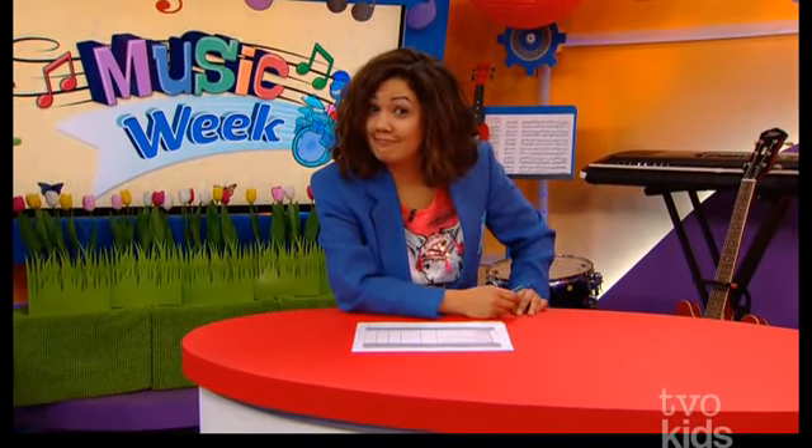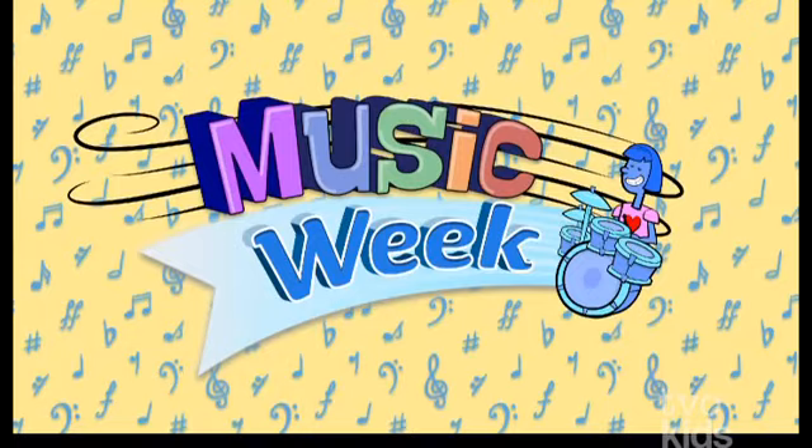Me, me, me, me! I gotta practice a bit more, cause it's Music Week in the space!